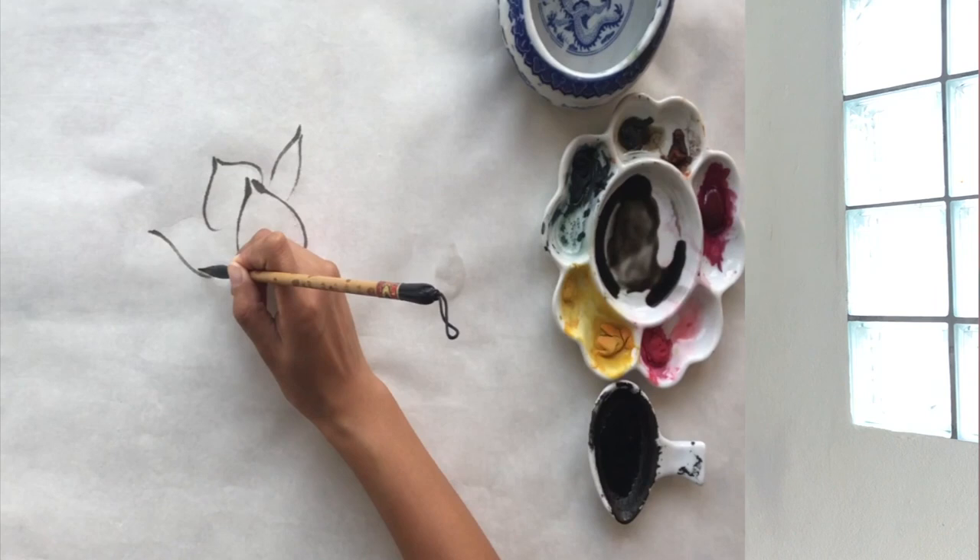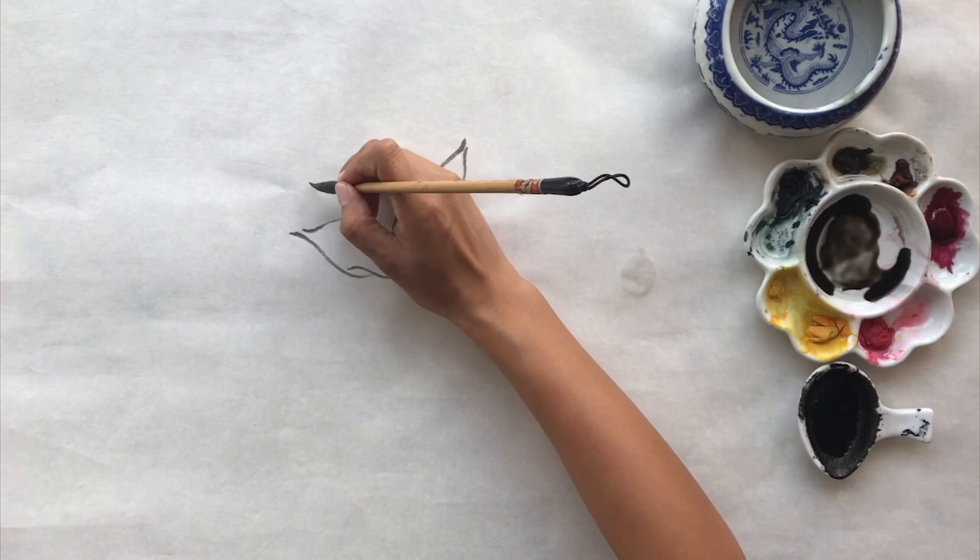Today's class will learn how to paint a beautiful flower, the Narcissus. We'll use the same technique that I taught in the Lotus Flower video: sweep then lift the brush for each stroke. This technique will help your painting stand out.